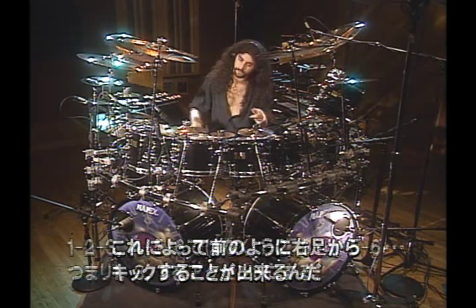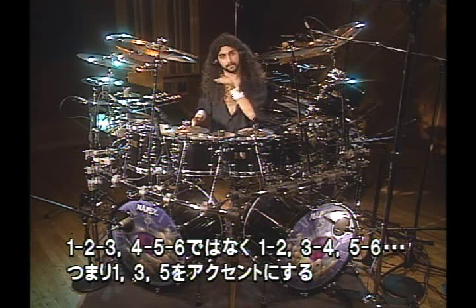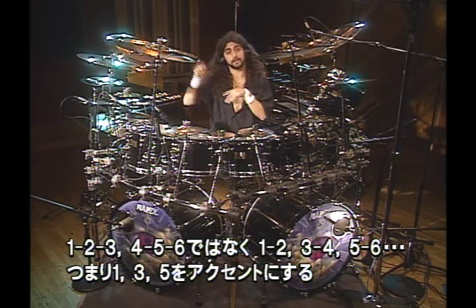It was going — instead of going 1, 2, 3, 4, 5, 6, 1, 2, 3, 4, 5, 6 — it's going 1, 2, 3, 4, 5, 6, 1, 2, 3, 4, 5, 6 — with the right foot hitting the 1, the 3, and the 5.